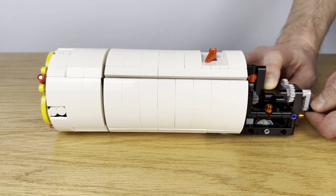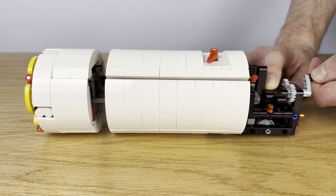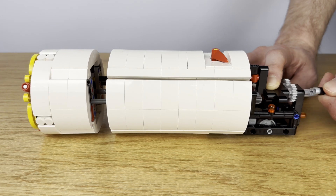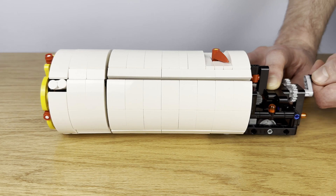The tunnel boring machine itself that I've designed has two main features. The cutter head can spin — that's the part that cuts through the earth and drills the tunnel — and the cutter head can extend and retract from the main body using a switch.